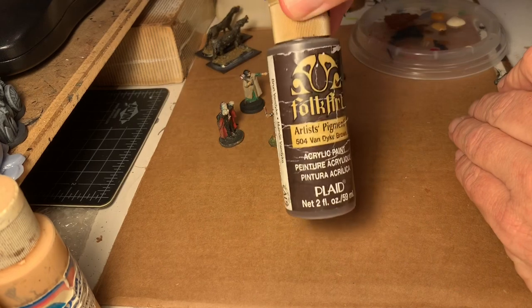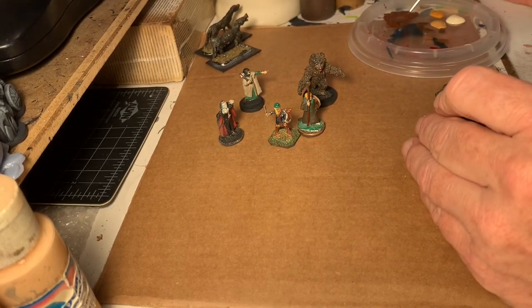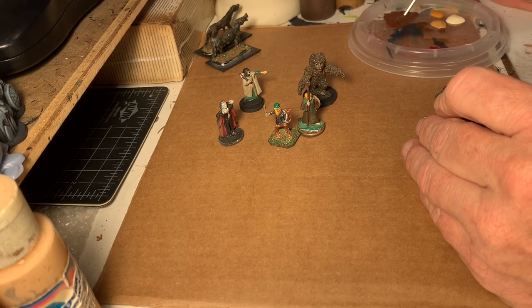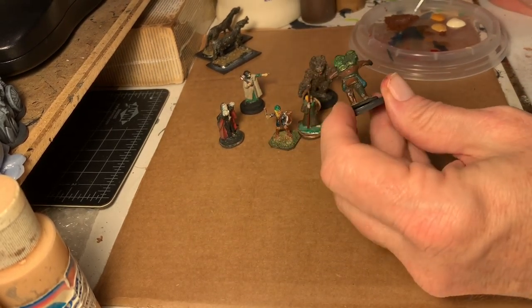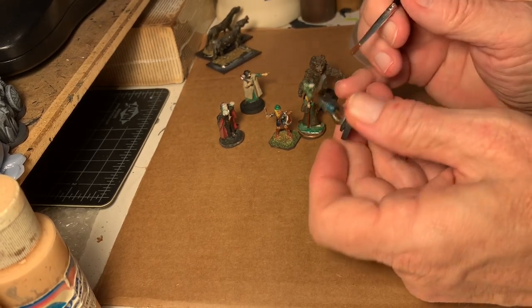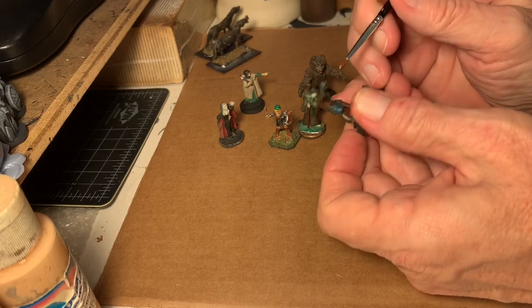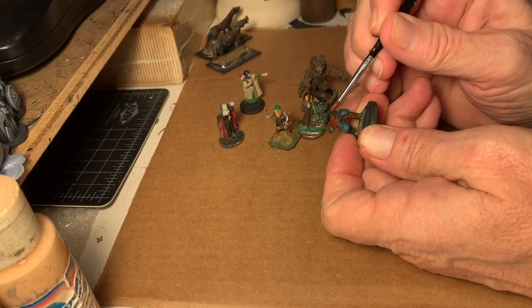You guys might note that I use Steve Kish's old paints. These are the old stuff from Michael's he used to get. Steve never, for some reason, thought there was any reason to buy the high-end paints from the different companies. He seemed to like that it was very cheap. I don't think their quality is good, so I tend not to like them, and eventually I'm going to get rid of them.